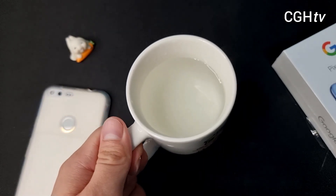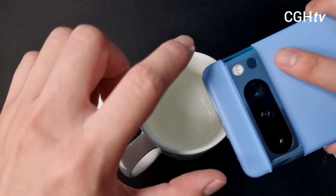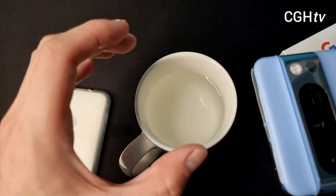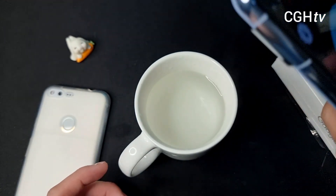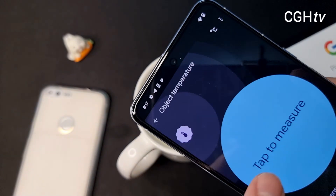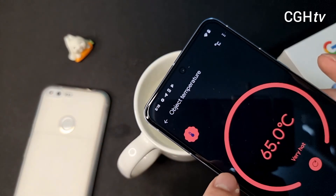So here with me is the cup of hot water. I guess the temperature is going down because I'm in an air-conditioned room. So right now I will just use the temperature sensor, point it towards the place that I want to measure. So let's try and do it. Let me unlock the phone and point the phone towards the hot water. Too hot — it's very hot.